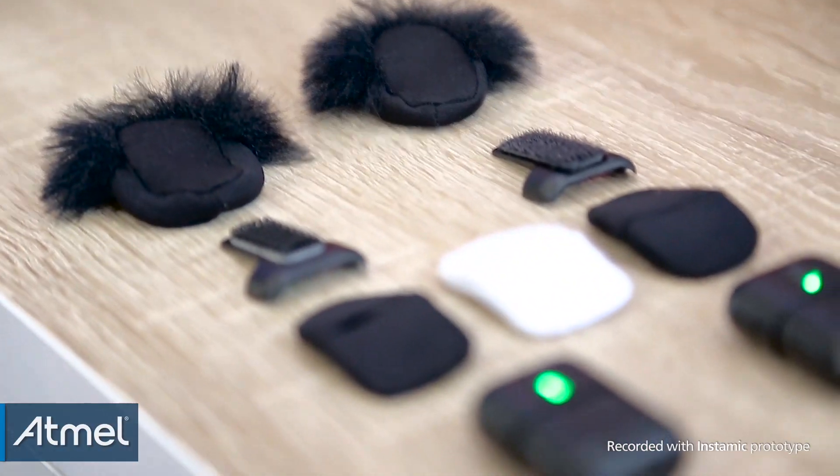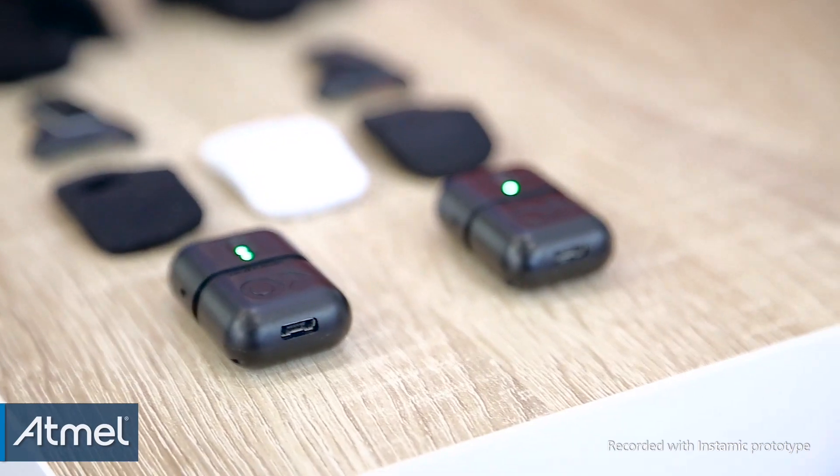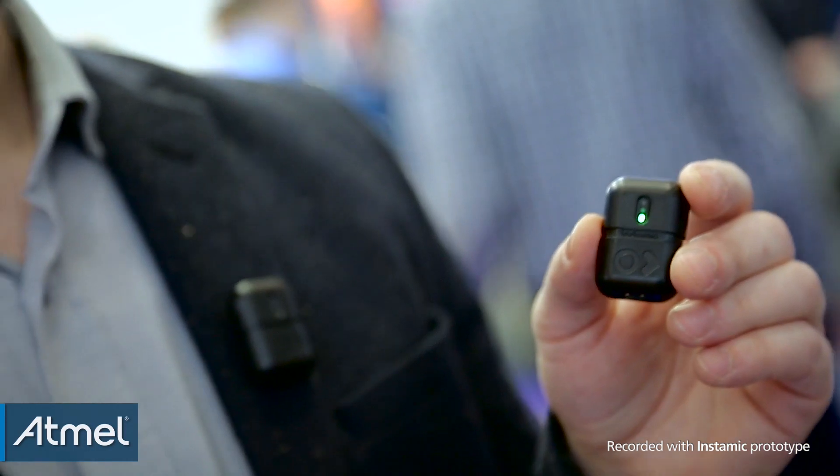We designed this small device with the Atmel S70 inside and six microphones. The Instamic Pro has six microphones, is waterproof, and has only one button. You press to turn it on, press again to record, and you're all set — you can start recording any time.